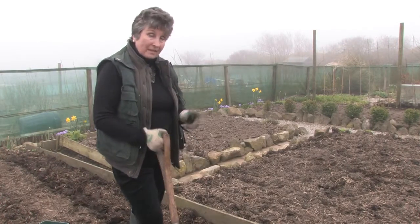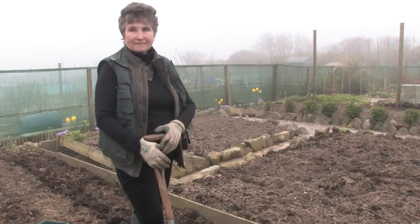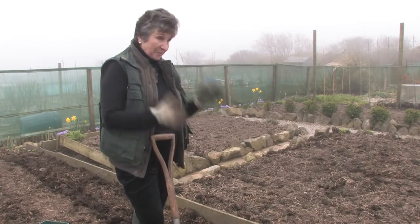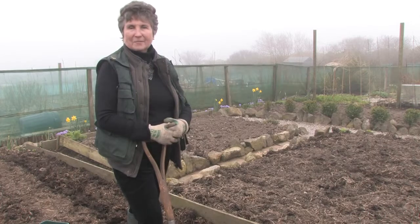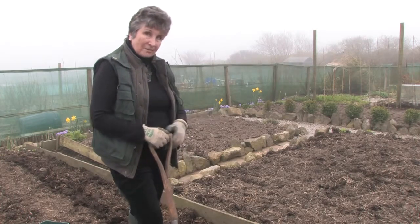Depending on the variety, you've got different types of potatoes — early potatoes, ones you plant a little later, and ones that are later still. But we just put the potatoes in in March and up they come. We don't really worry too much about earlies and lates, but it's up to yourself. Just make sure you earth them up.